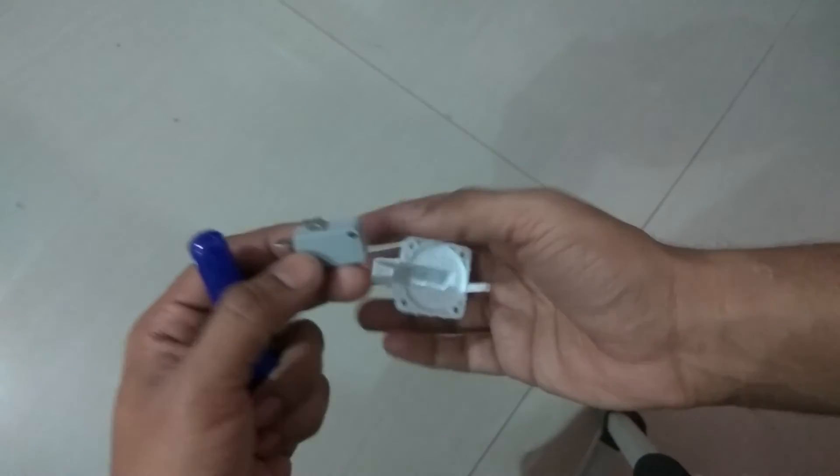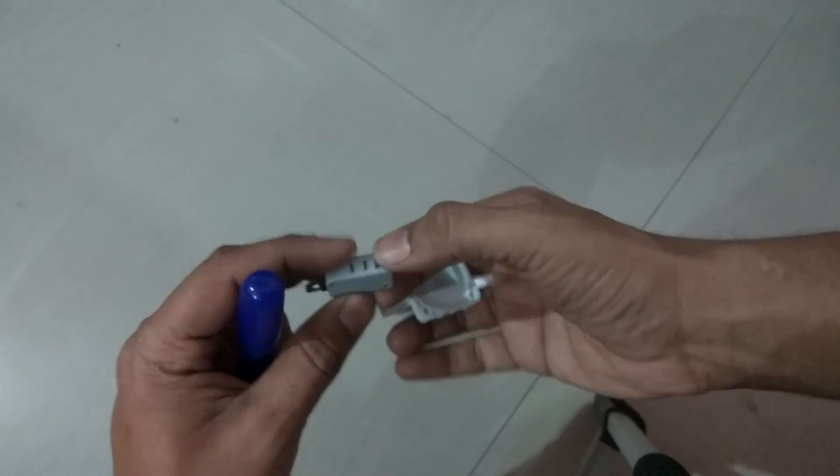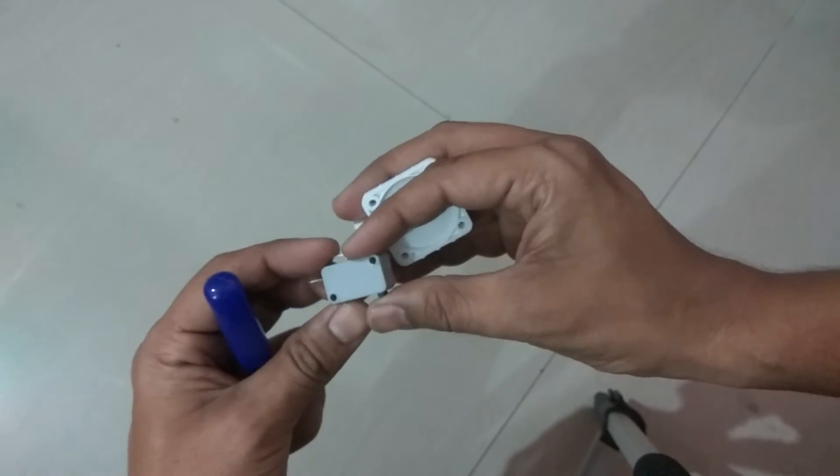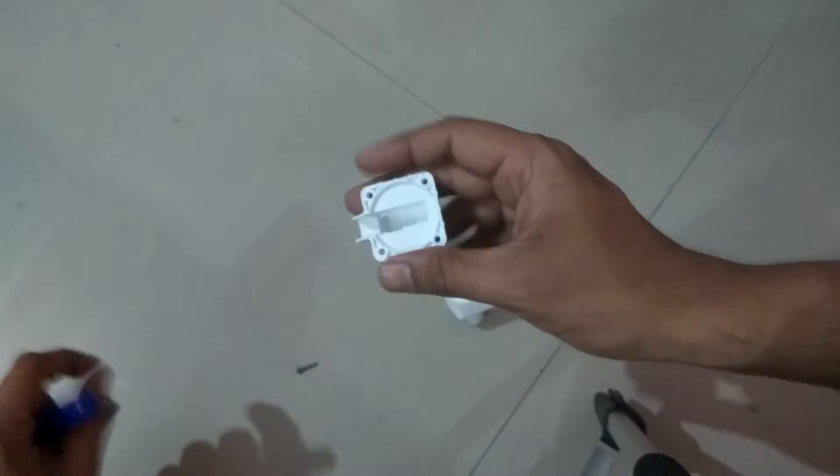You can get this low pressure switch from the market. It is available. You can replace it.